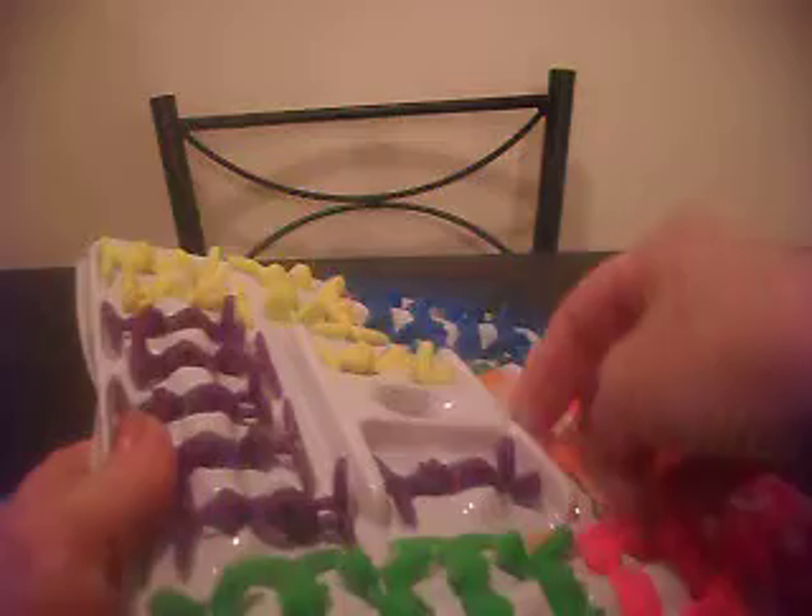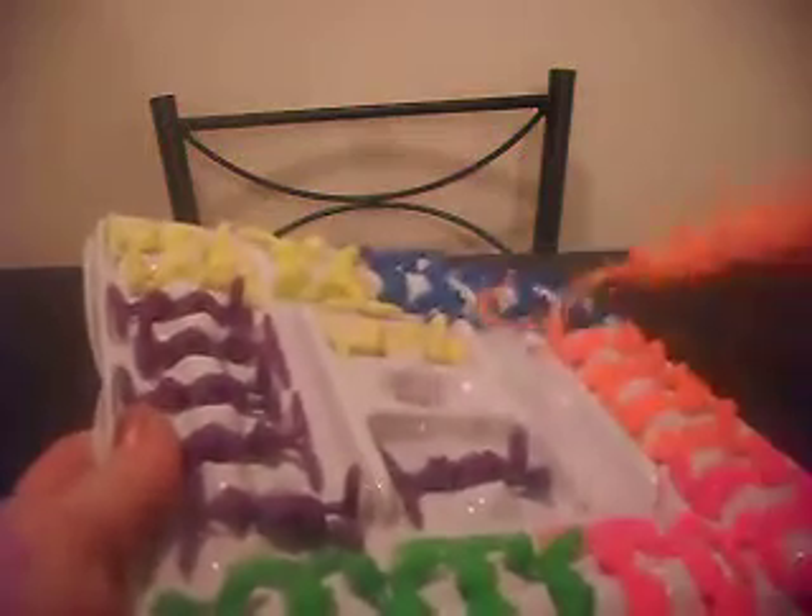Here is the die that has the colors that you throw, and here is the hook that you need to use to pull the bunnies off. So the first part of the game, you're supposed to roll the dice and lay one platform down. The dice has turned to yellow, so the first bunny you're supposed to place on here.